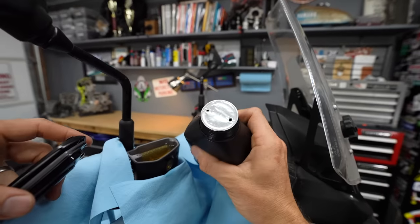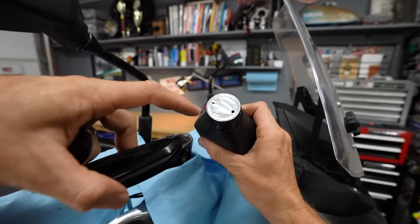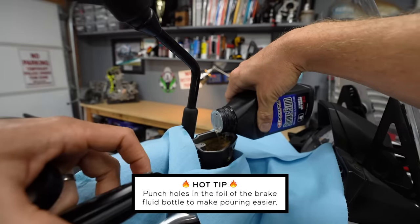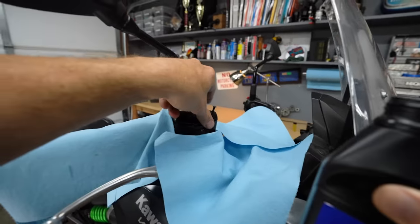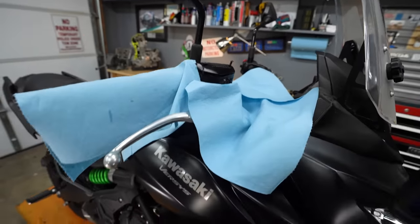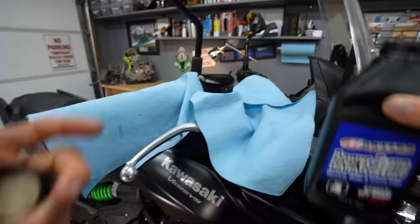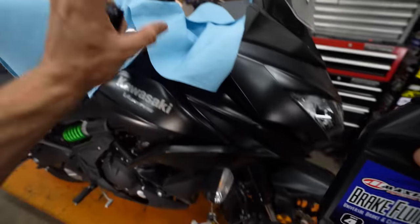Hot tip when working with brake fluid bottles: punch two holes in the foil instead of pulling it all off — one to pour fluid out, one to allow air in. This makes it much easier to pour with control. If you make the mistake of letting the reservoir run dry and pull air into it, it's not the end of the world, but it will take much longer to bleed. Just add fluid to the reservoir and start pumping, knowing there will be quite a lot of air bubbles to work through.